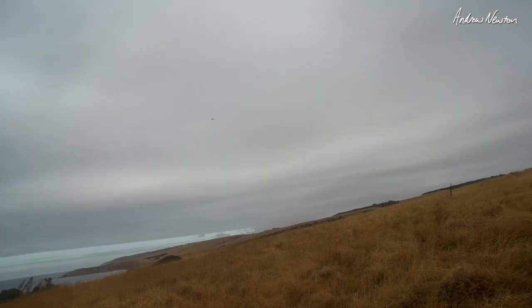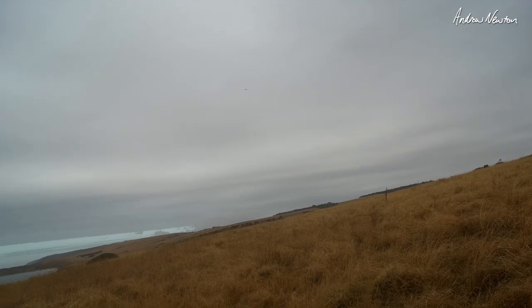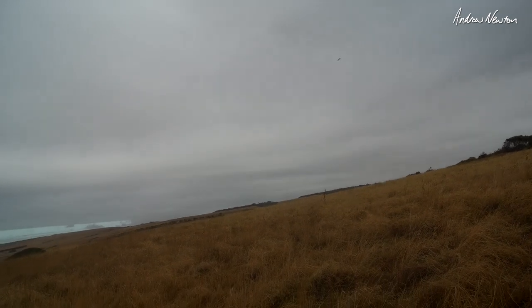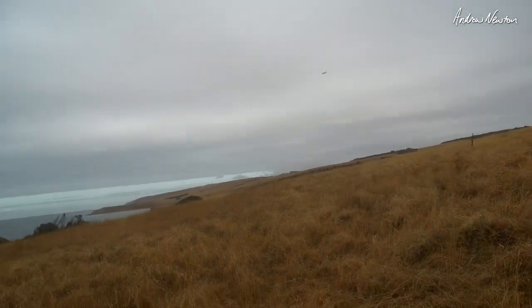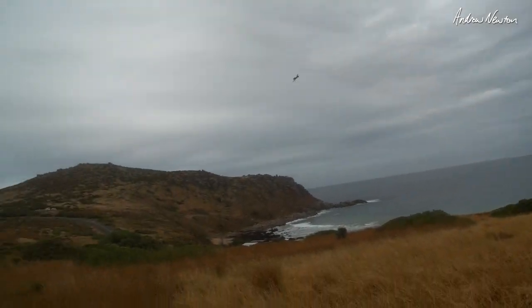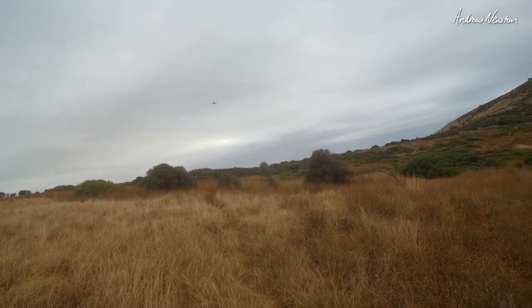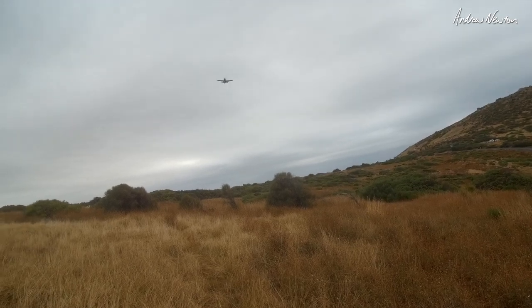Trying acro mode — gives a little bit more control. Going back to beginners mode. Manual mode is a bit hard — I'm out of control, back to beginners and it levels out. There's a bit too much wind for manual mode, that would take practice and a really calm day. Handling the wind quite well though — probably five knots with gusts up to ten knots, so it's a decent wind.